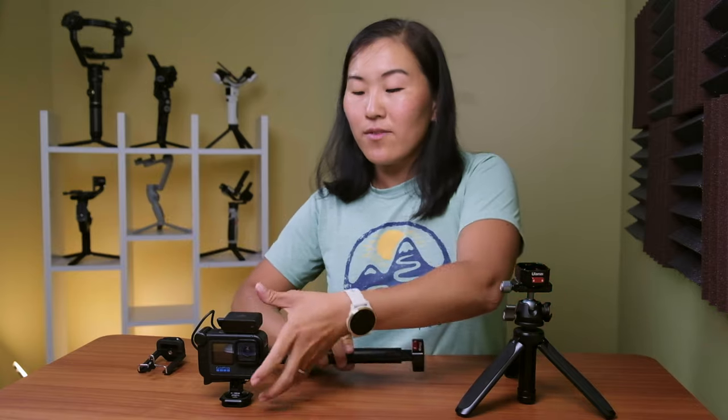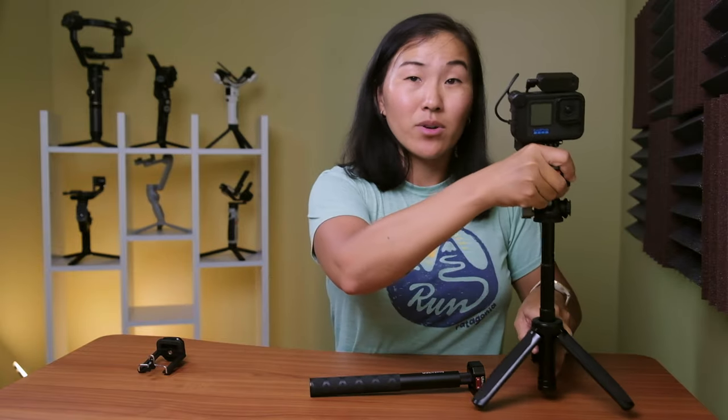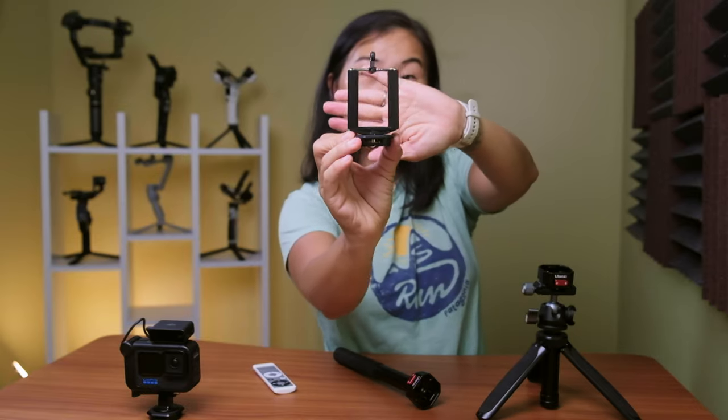If I want to put my GoPro on the little tripod, I just pinch and place it here. I can even extend it a little bit to get my shots. And if I want to put it on the longer Insta360 selfie stick, I can easily do that within seconds. Because these Ulanzi Claws have more bases or tripod plates, you can put those plates on other mounts — here I have one on a phone mount, so now I can even put my phone in here and interchange my phone across all the mounts.